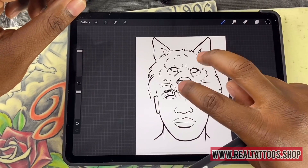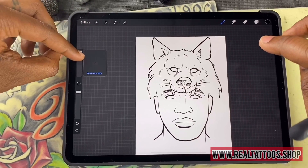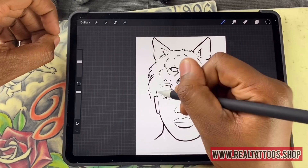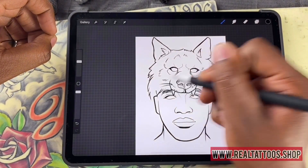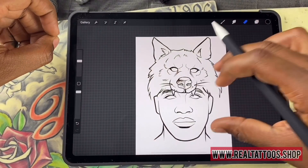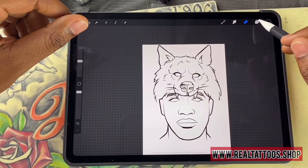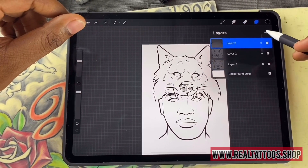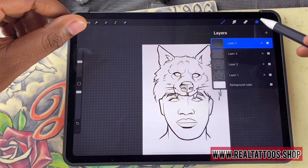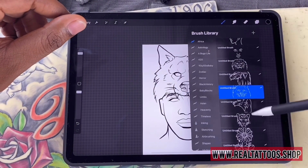So now that I'm on my third layer, I'll take the ink pen and go ahead and maybe freestyle. I might be a little too thick — use two fingers to erase it. Let's get a little creative. Go back to the Africa brushes that I'm working on.